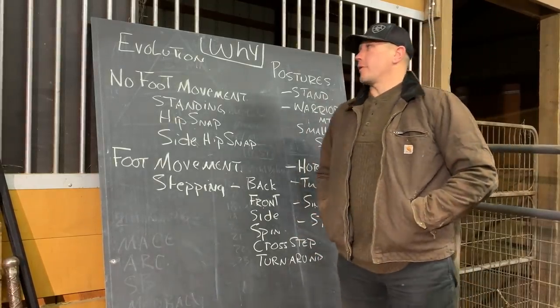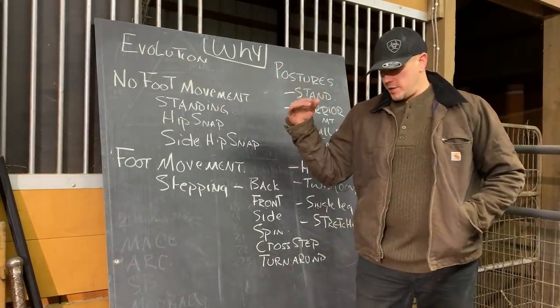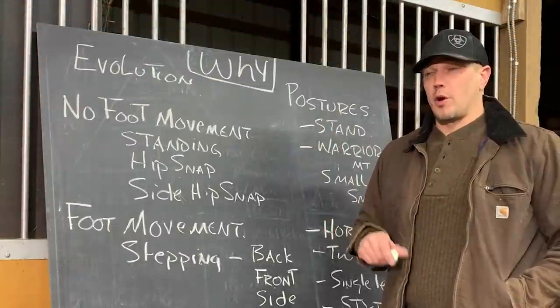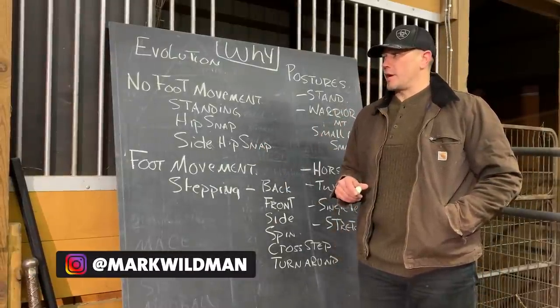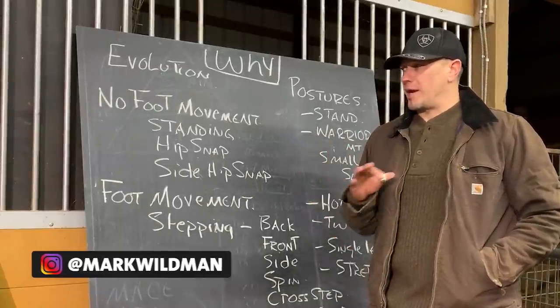Hello, this is Mark Wildman of Wildman Athletica. Today we are going to talk about the evolution of the training idea that we do. We're going to answer some questions about why we're doing what we're doing and in what way. This is a nerdy video about our philosophy of training layout.